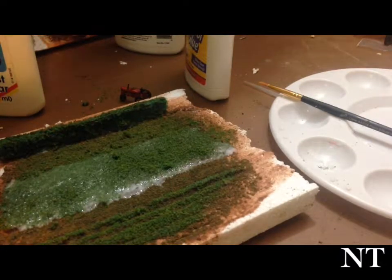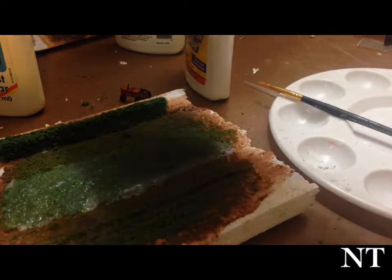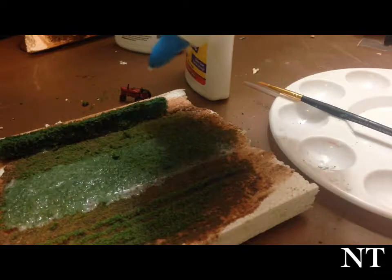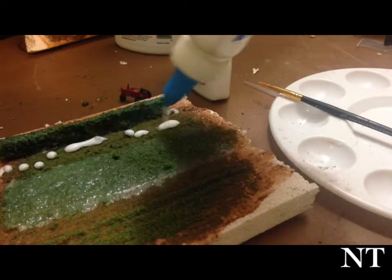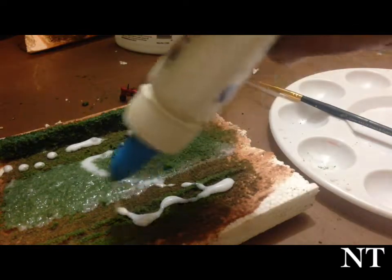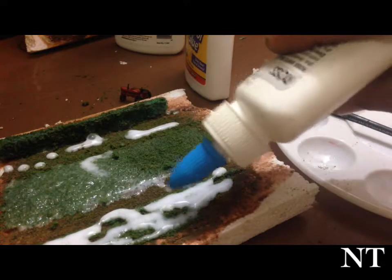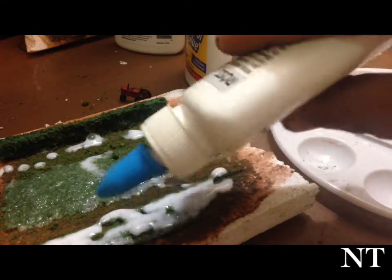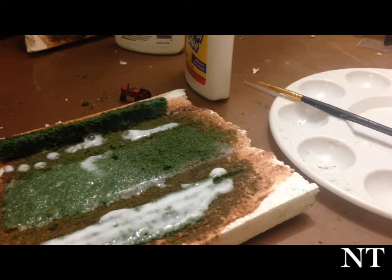You let that dry overnight and then tap it off in the morning, because 50/50 white glue and water takes a little while to dry. As you see, everything gets absorbed into it to lock everything down. I normally try to go through with a little bit more on top of what's already done so it gets absorbed in. With my 50/50 white glue mixture I like to add in a little bit of dish soap so that it breaks the surface tension of the water and allows it to flow.